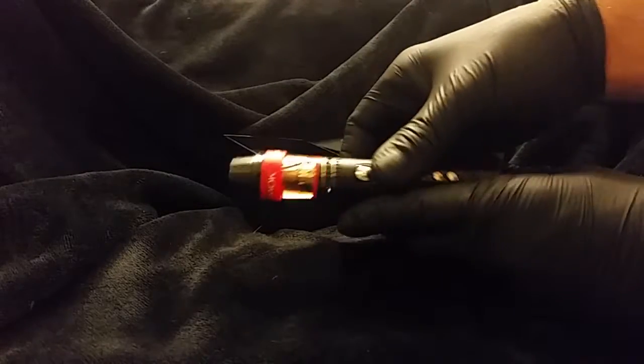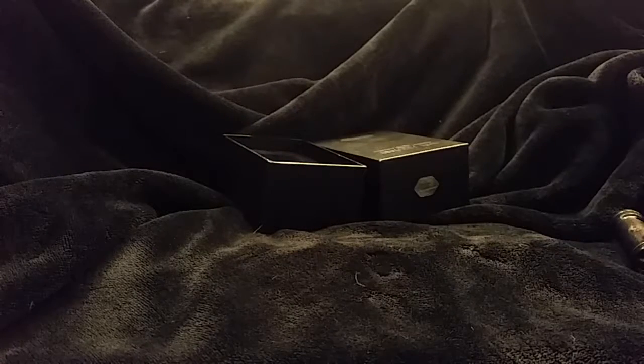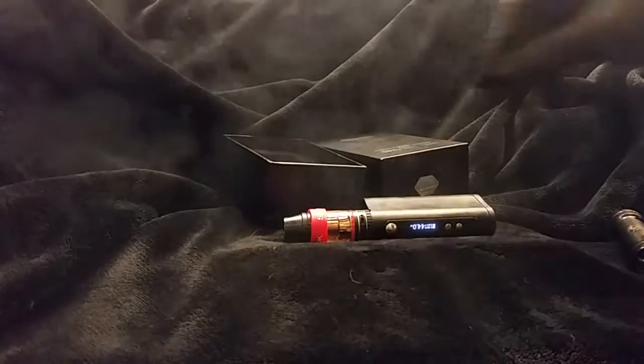We're going to do a little off-camera vaping action here. Of course I should turn it up from one watt — we'll just turn this up a little bit. 44 watts, good enough. Make a little bit of vape. There we go, now we're vaping.